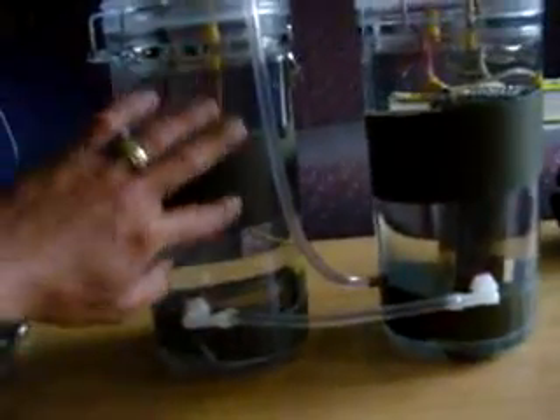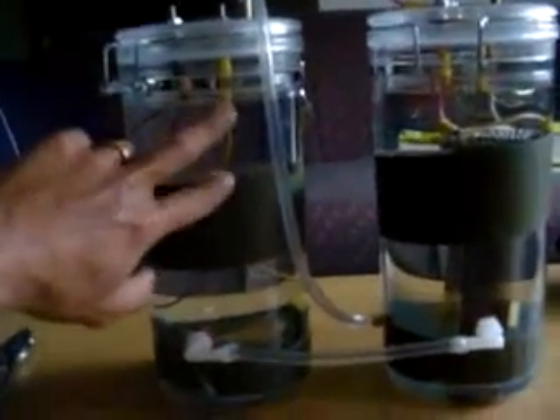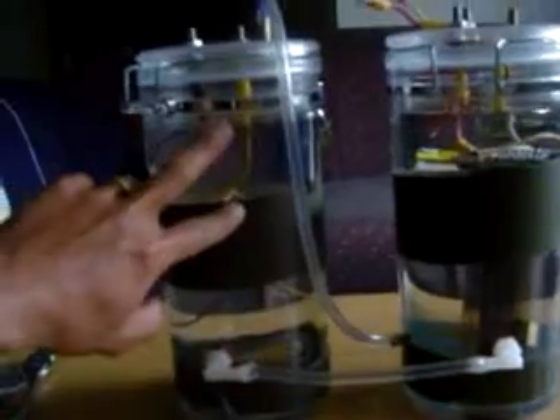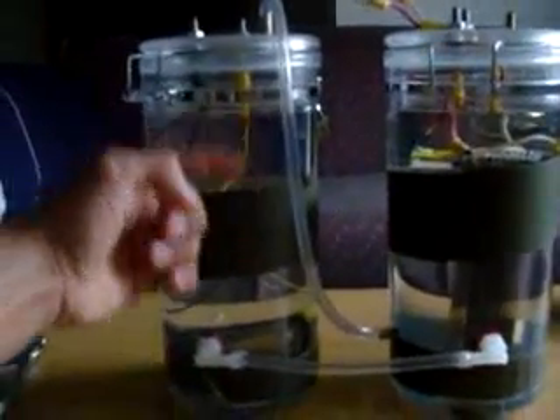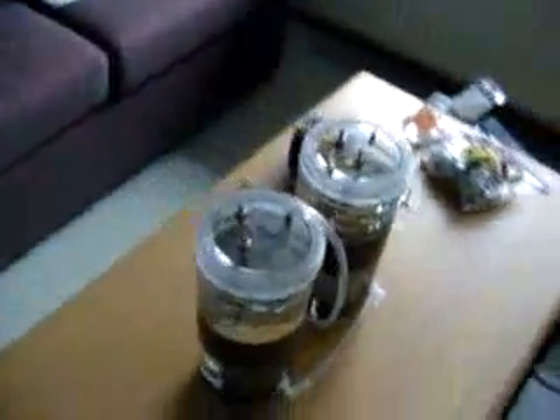I'm looking for some aquatic temperature strips — actually pretty much any temperature strips I can put inside. That way I can see from the outside what the temperature is inside the water. I didn't want to use any electronic stuff at this time or put any more holes in it, so I didn't want to weaken the container itself.